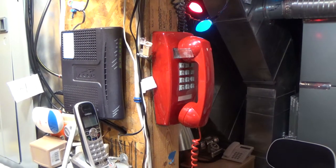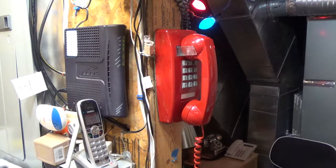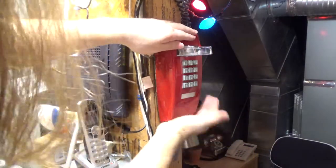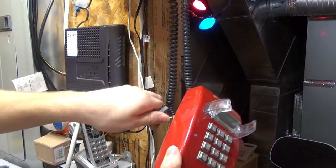Hello viewers. Today we're going to be doing some modifications to this Cortelco phone. Since I don't have an actual wall box that I mounted it on, it just kind of screws right into the wall here. And because of the way this one is designed, it's really not intended to work without a box.